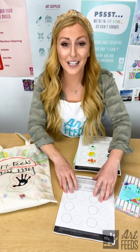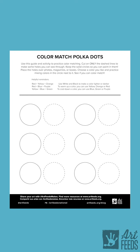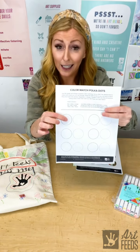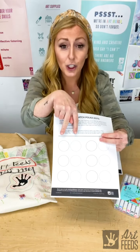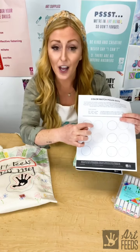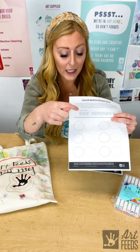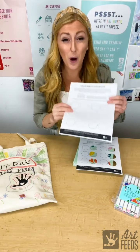One of the major things we need for this project is our color match polka dots printable, which you can find on artfeeds.org. If you don't have a printer, don't worry — you can create a printable like this out of a sheet of paper with scissors. On this printable we have two versions of circles: one has a solid line and the other has a dotted line. The dotted circle is the one we cut, not the solid line circle.